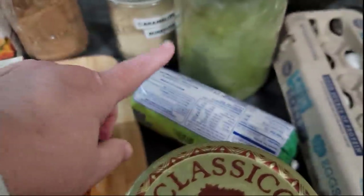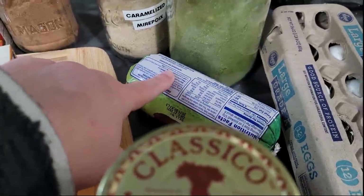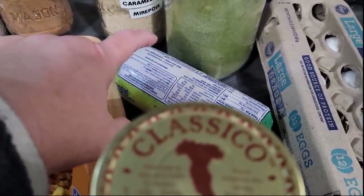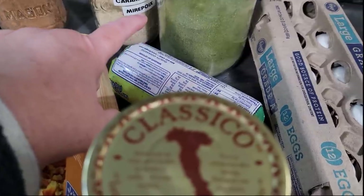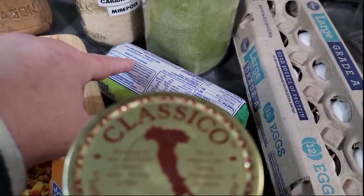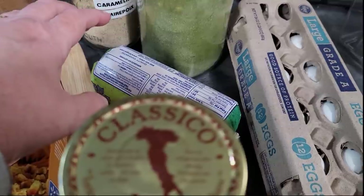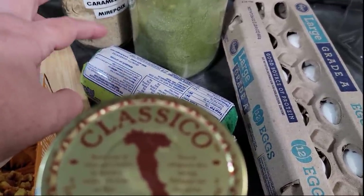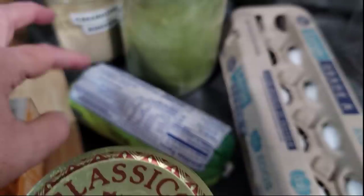Then we have about a pound of sausage — whatever kind you like to use. My husband would prefer hot but I can't do the hot, so I just use mild. If I wanted to make a batch for him, I could easily split the batch and add a little hot sauce to his.